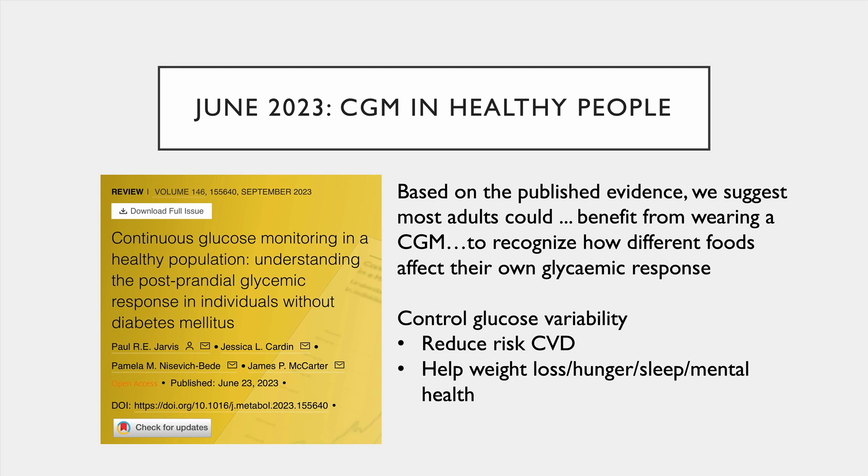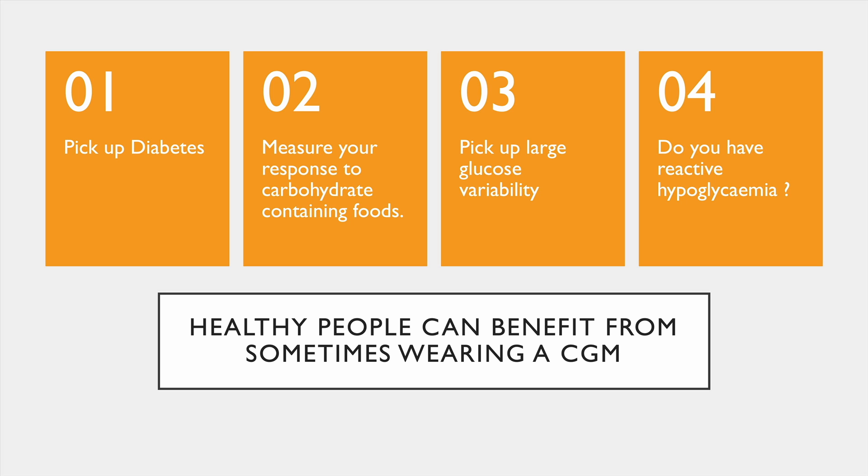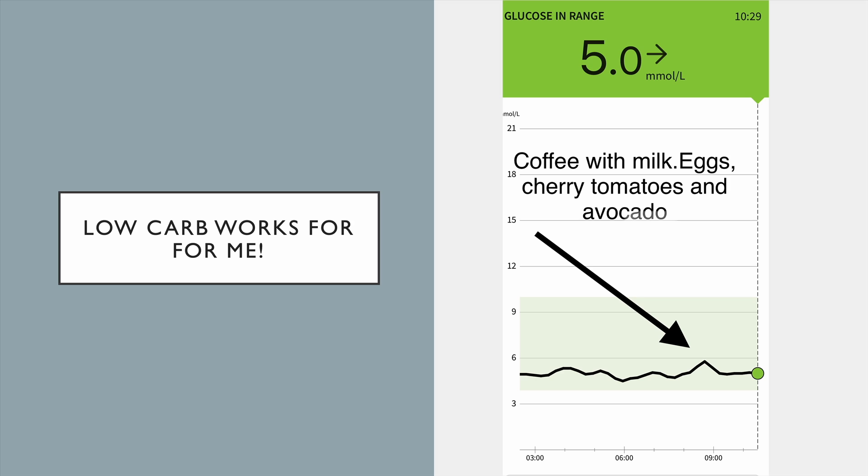There's a study just out in June on CGMs in healthy people. They looked at all the information available and suggest most adults could benefit from wearing a CGM to recognise how different foods affect their own glycemic response, control glucose variability — because that reduces your risk of cardiovascular disease — and it may help with weight loss, hunger, sleep, and mental health. So I strongly believe healthy people can benefit from sometimes wearing a CGM. You might pick up that you do have diabetes, you can measure your response to carbohydrate-containing foods and pick up glucose variability, and find out if you have reactive hypoglycemia. Low-carb works beautifully for me — a beautiful flat trace, no reactive hypoglycemia, and I can go all day without rushing to the tea room to eat cakes. Thank you.